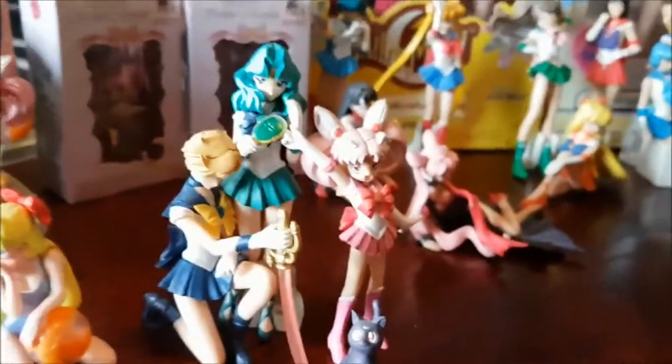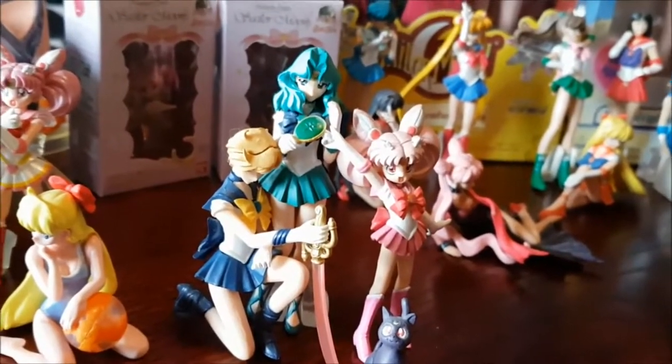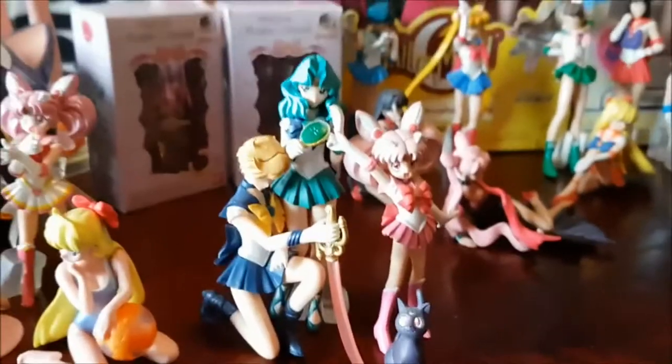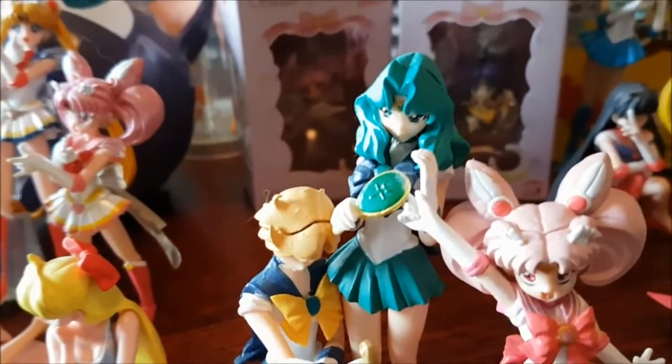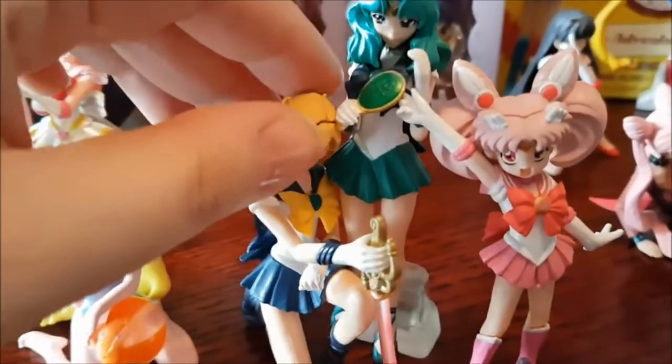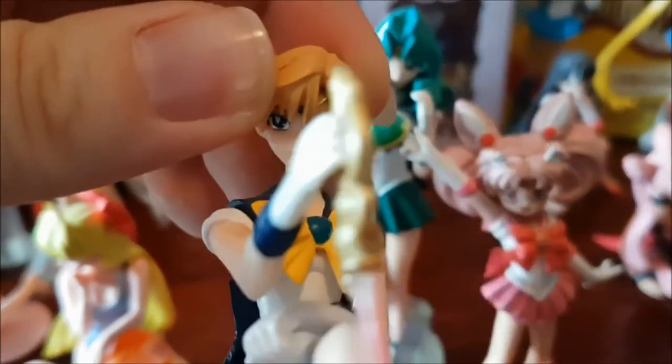Then we have this Gashapon set — you can see I'm missing some. I'm missing Saturn and Pluto and I think someone else. But we have Sailor Uranus, Sailor Neptune, Sailor Shibimoon, and Luna. They are so beautiful. I know you're not supposed to have favorites, but Uranus and Neptune — they are just stunning. Look at her face!